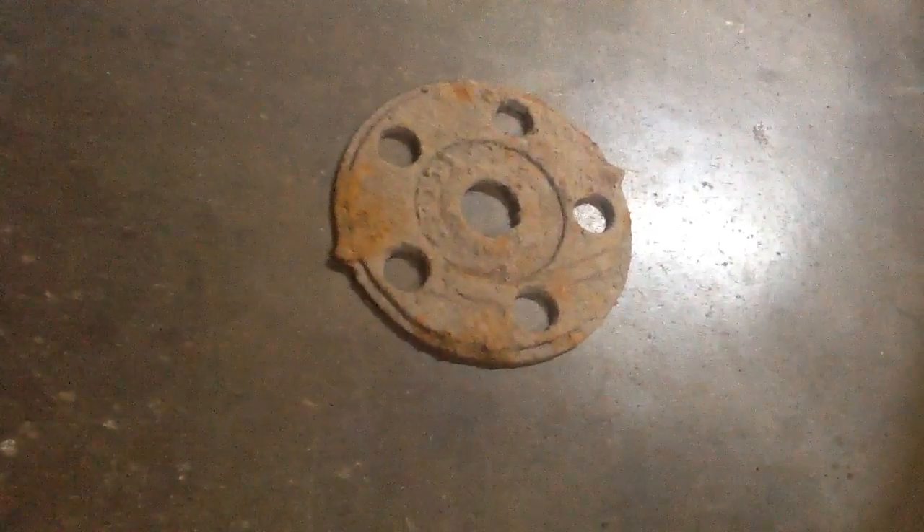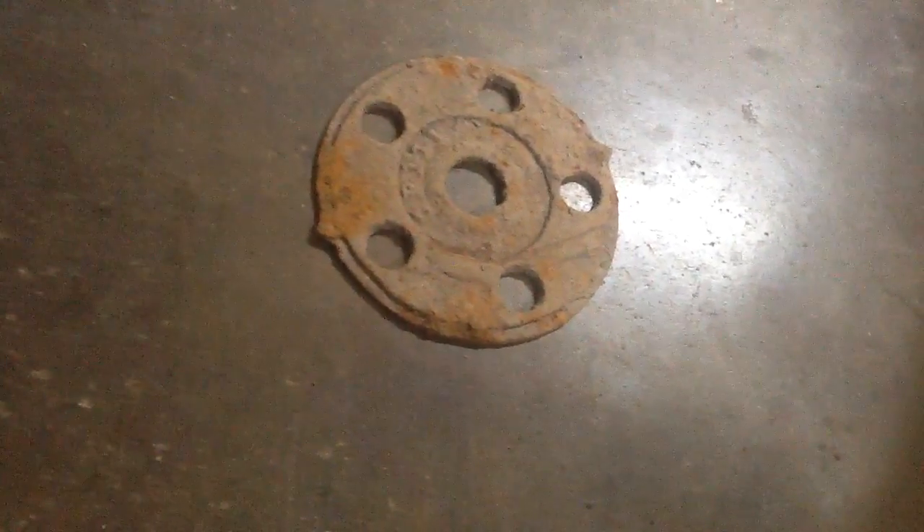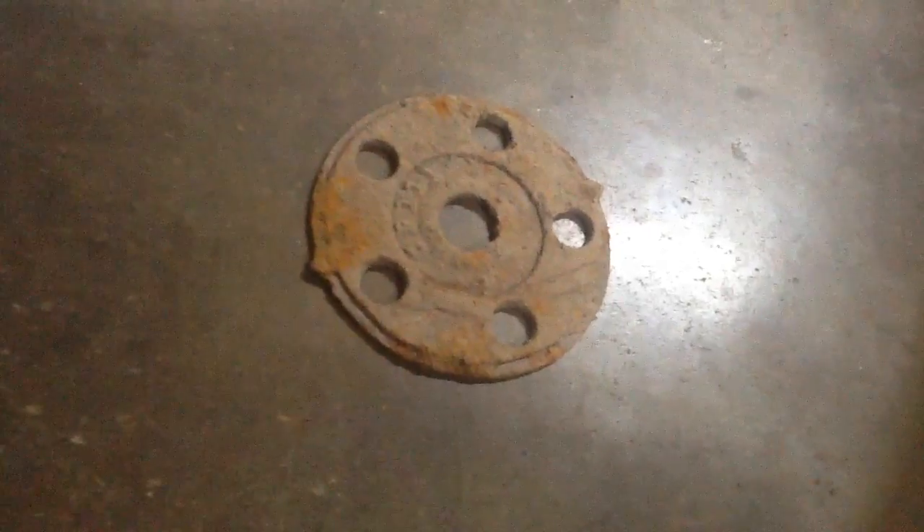This one — I kind of thought it was another gear when I dug it, but it's definitely not a gear. It's pretty big, kind of the size of like a small plate. I don't know, it's weird.